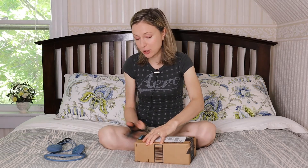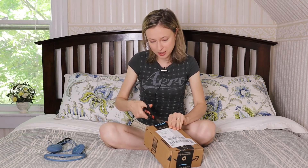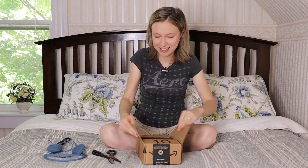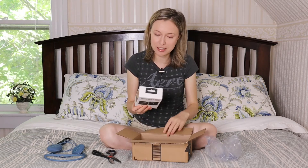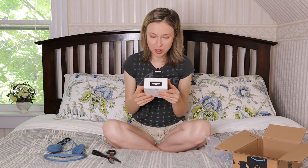Pardon me for the loud noise if you can hear all this box opening noise. Yay! All right, there is my new wireless mic — the Rode Wireless Go mic. This is exciting!